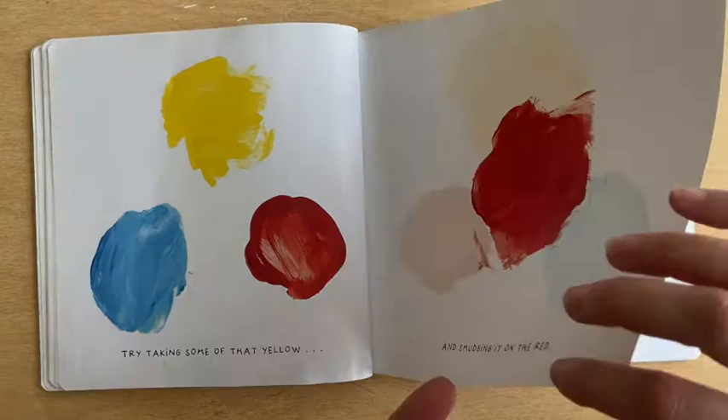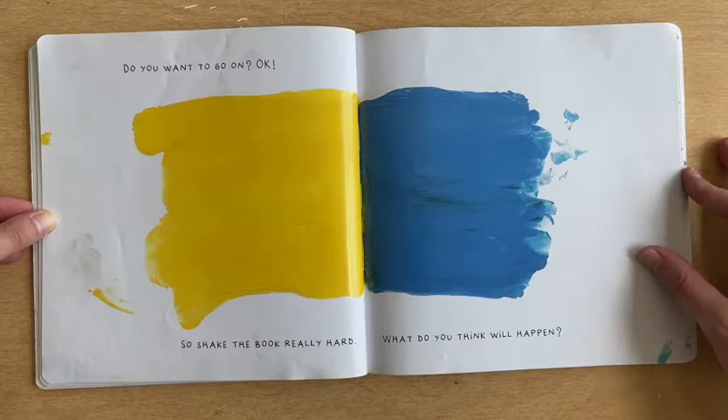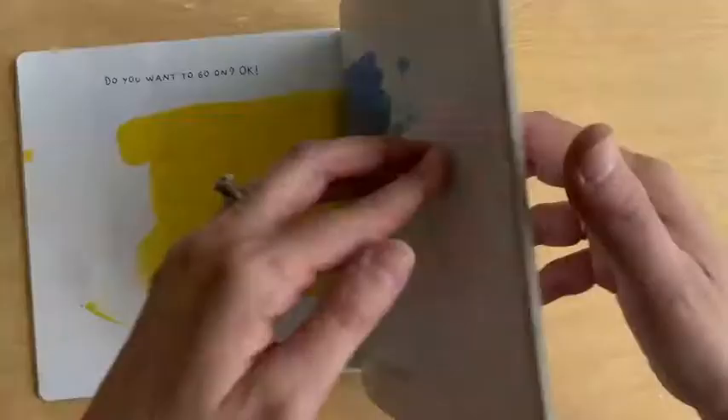Can you remember all that? Now let's have some fun. Do you want to go on? Okay! So shake the book really hard. What do you think will happen? Shake, shake, shake. Whoa! It made green!